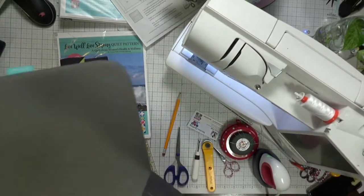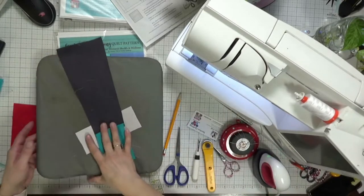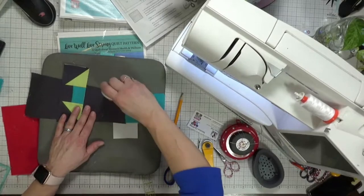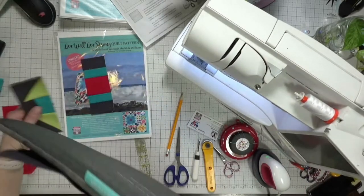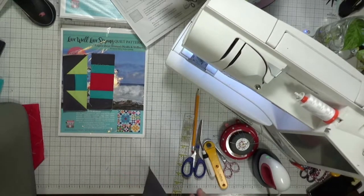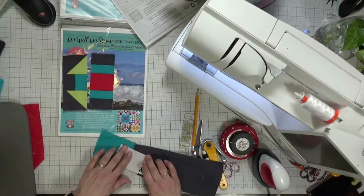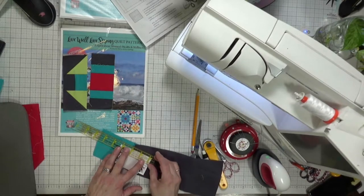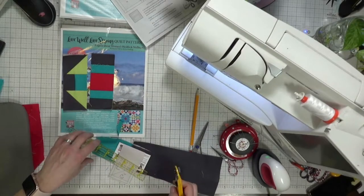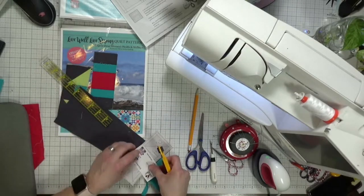I've just stitched right across there between the charcoal and the teal fabric. Now I'm going to take my pressing mat and press this open. On the back side you can see we're building this portion of the little clip block. Next, using a small card, I lay it down on the next stitch line, fold it back, and trim so I've got a quarter of an inch seam allowance on this side. Using larger fabric pieces helps avoid frustration from being too short.